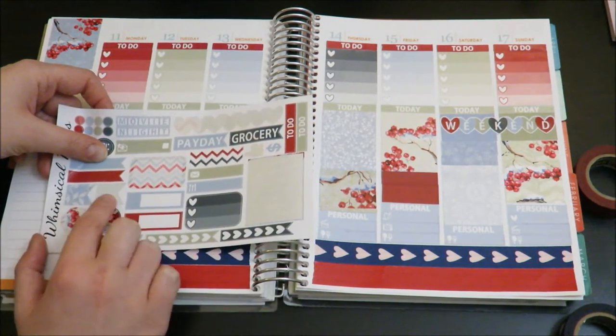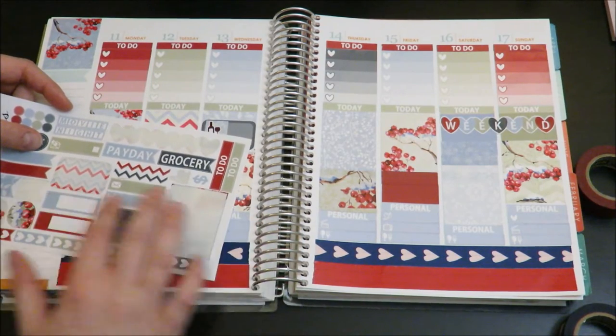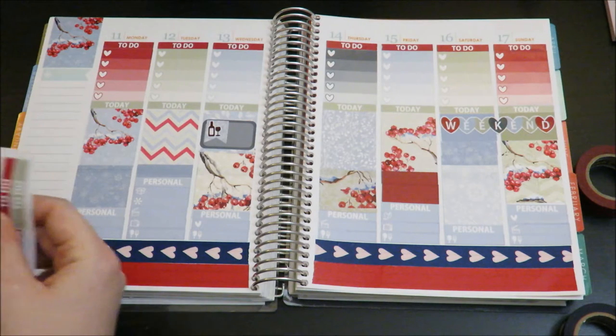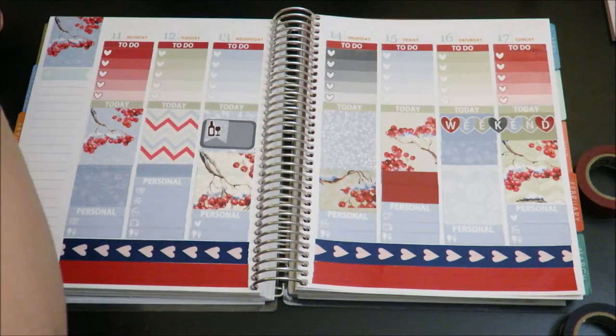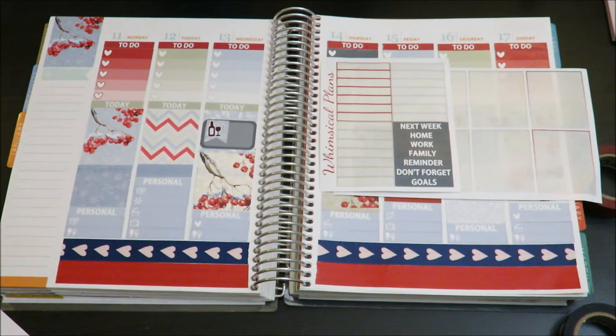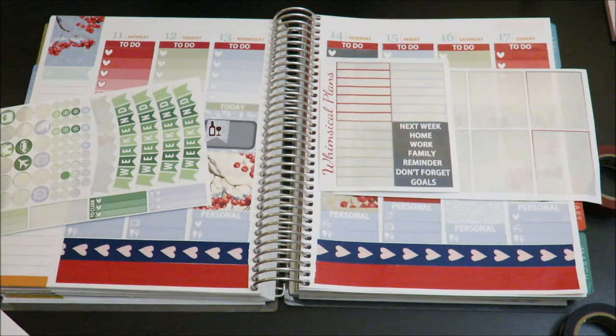I used one of her cute little decorative flags and the little wine glass from the sampler for the happy hour. Next I'm going to do the sidebar. For the sidebar I have some gray headers left and some headers from Whimsical Plans, plus some light blue color from Scribble Prints, some ombre heart checklists left over from December colors, and from her old monthly kit she used to have these little three-heart checklists — to clean, to do — so I might put those in the sidebar as well.